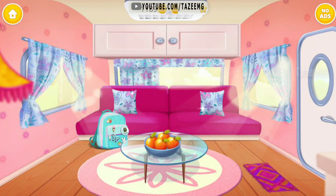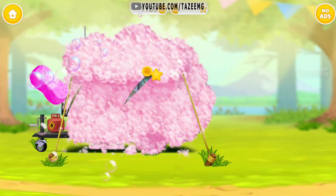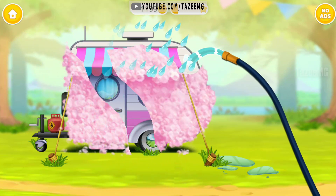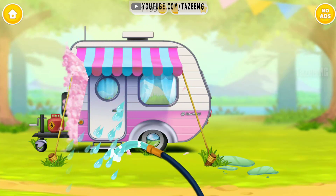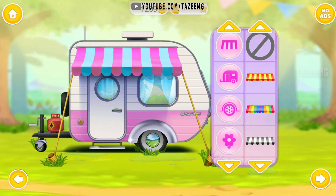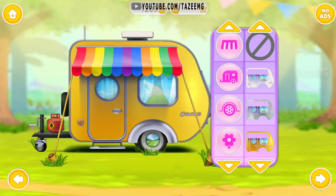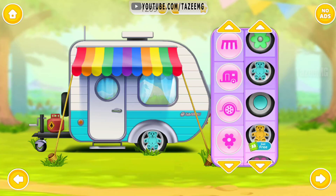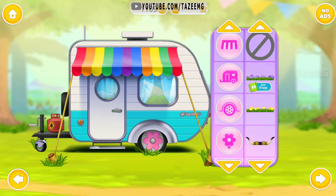Good job! The cabin is spotless now! Oops! We need to clean the exterior too! Rinse it! Great! It's clean now! You can design it the way you like! Awesome! How cute! Perfect! Awesome!